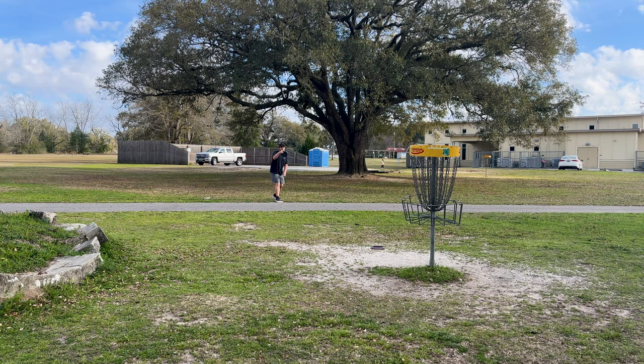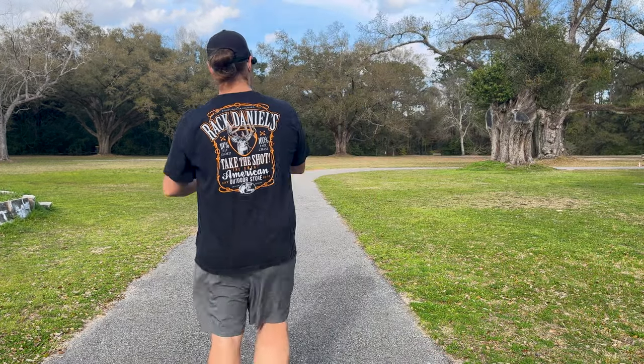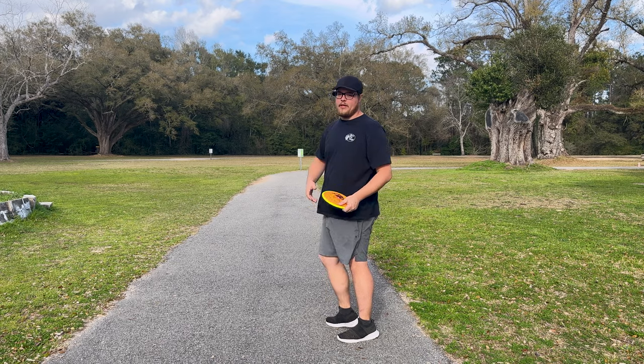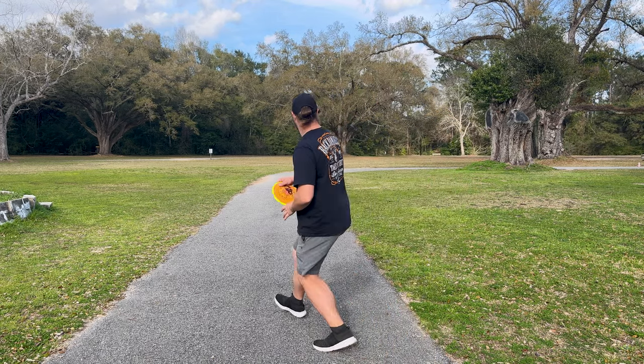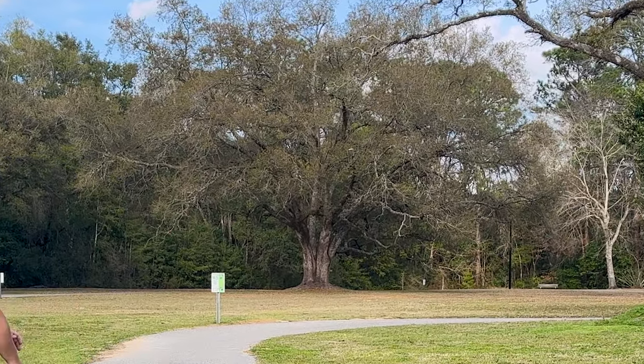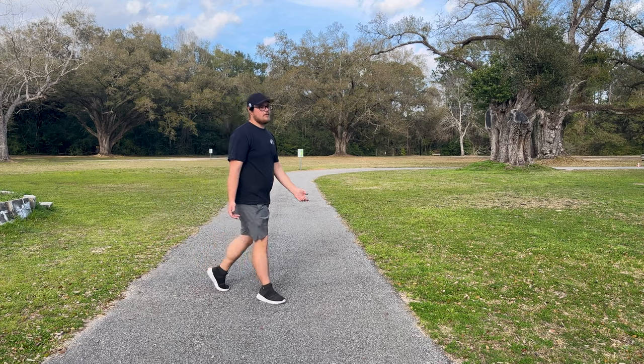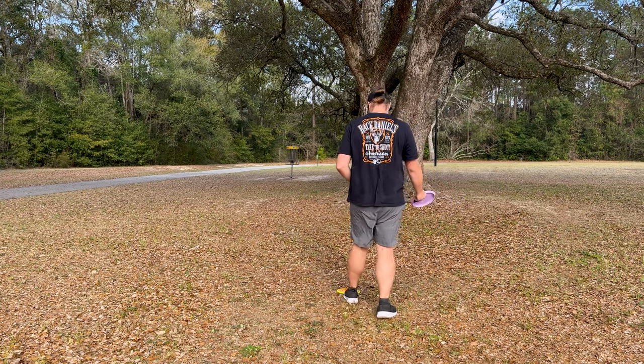So close! Hole five — same deal as normal hole five. Just around the tree over there, about 300 feet out. That needs to get way down, but honestly that's about where I'd be from the tee anyway, so it just makes it more fun — nice little layup.